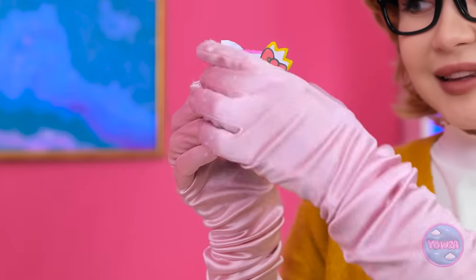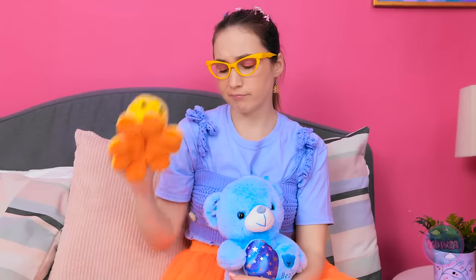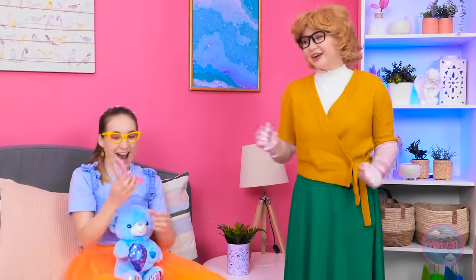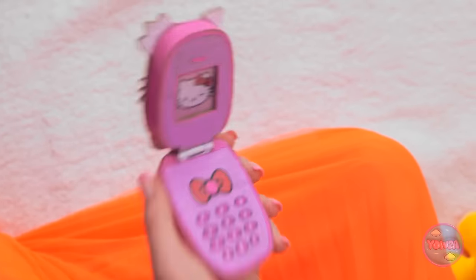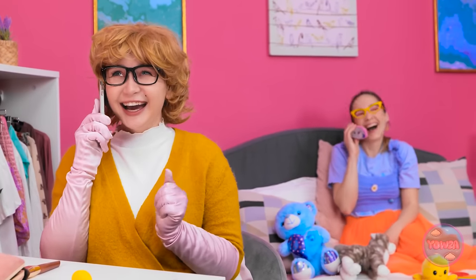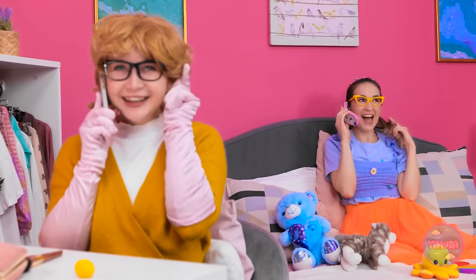Mom presents the finished cardboard phone to Annie, doing a little demo: 'Hello? You want to speak to Annie? It's for you.' Annie is blown away: 'You're kidding me! This is so cool! I have an important call to make.' She pretend-calls her friend: 'Annie, you won't believe the day I've had. You're gonna laugh! Tell me everything.'